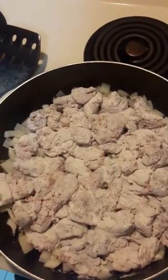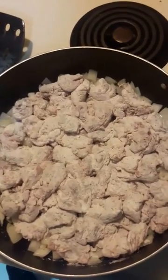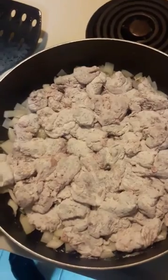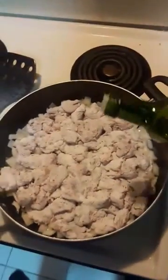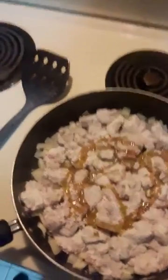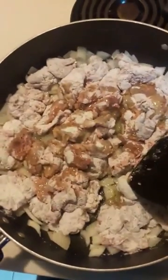I let the onions cook for a bit and got the beaver all shook up in the flour, salt, and pepper. Then I went ahead and put the beaver chunks on top of the onion. I'm gonna take this olive oil, put just a little more on top of the beaver, and give it a stir. I'm gonna keep doing this for a little bit until everything's starting to look nice and brown.